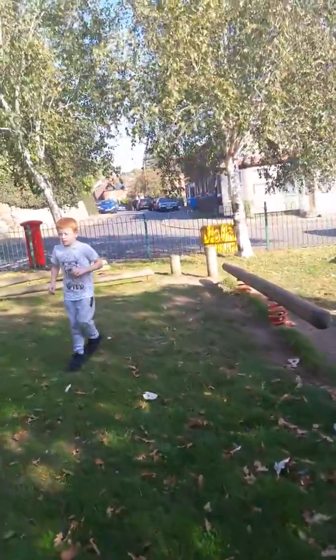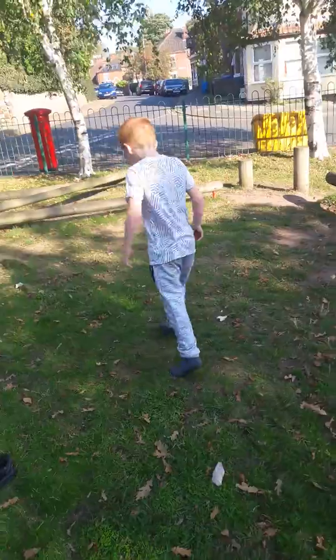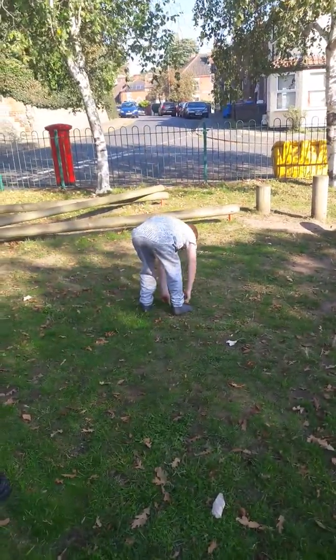I'm going to take your shoes off to do that, have you? Yeah. I can almost land it.